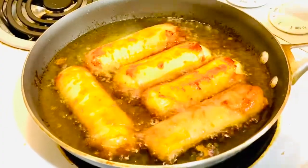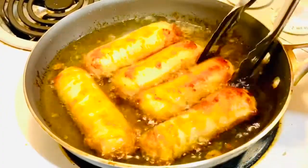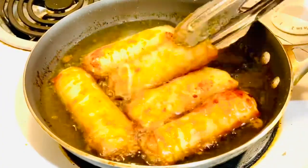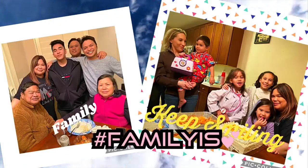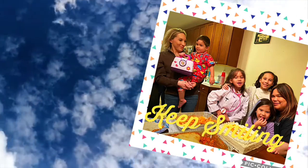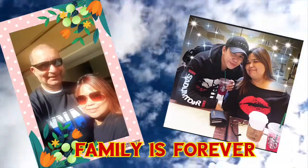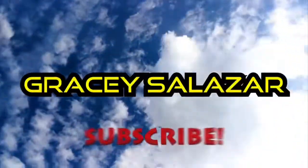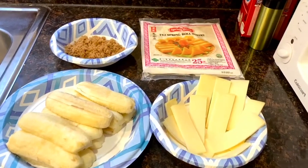Hello everyone and welcome back to my channel. For today's video I'm going to make my cheesy banana turon, so keep watching. And here are all the ingredients.